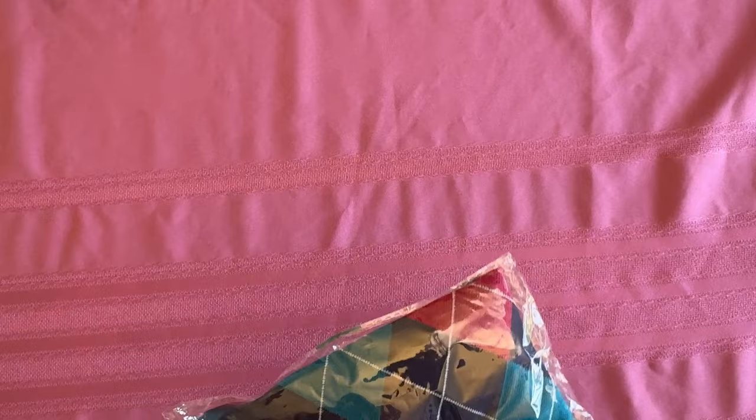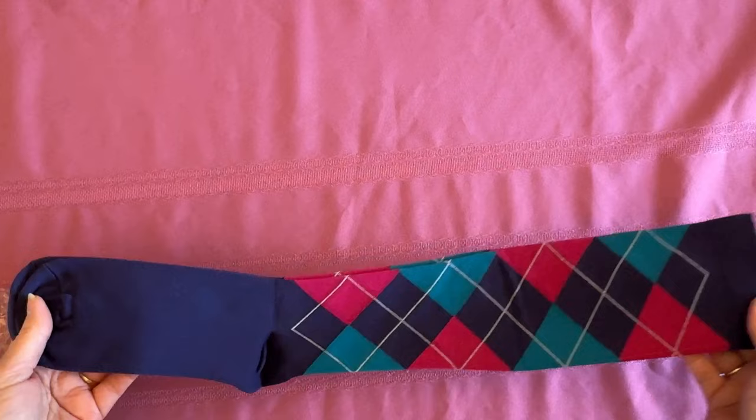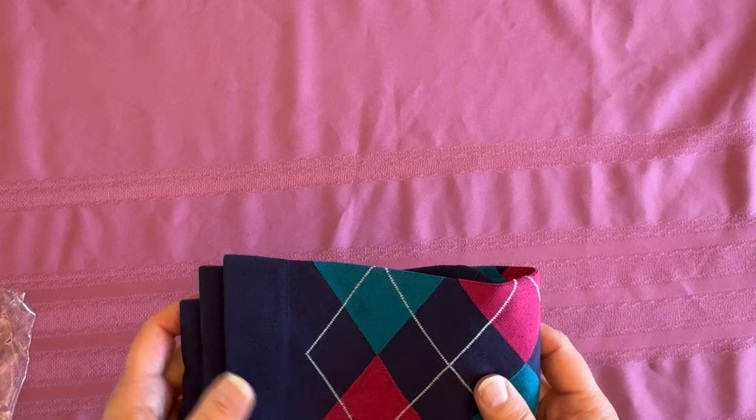I've shown these to you guys a couple times — they're socks. I wear compression socks because my feet and ankles swell, particularly when I sit. I thought these were really cute little argyle socks. If you've purchased compression socks, they are expensive — upwards of thirty dollars sometimes. These were really inexpensive, I'll put the price up here. I have several pairs and they wash nice and keep my swelling down.